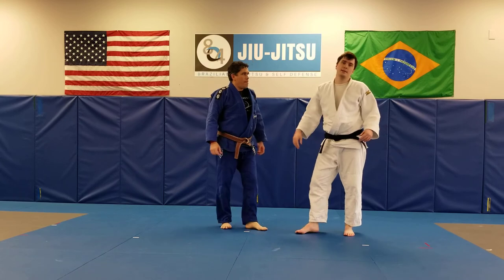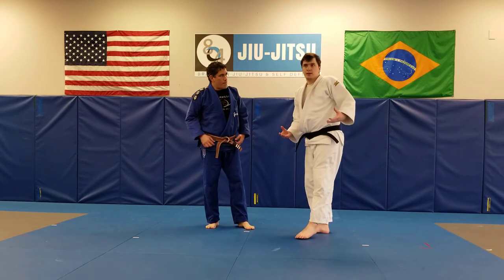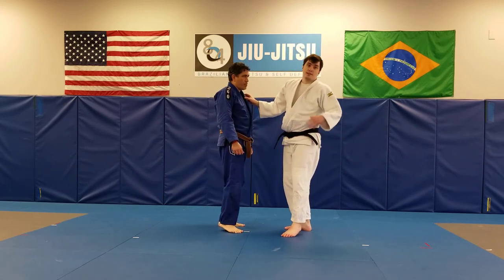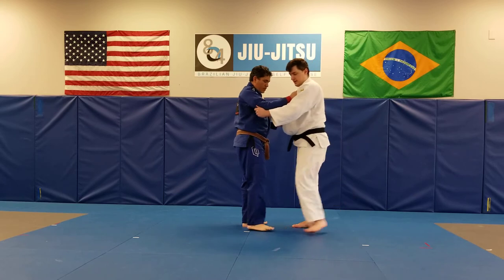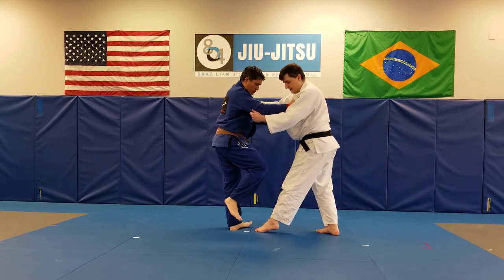Now, that is the traditional way to do it as far as demonstrations and testing goes. If you want to use this in competition as a setup, one of the natural reactions when you attack someone's foot is — if he wants to lift up and get out of the way — step right back.